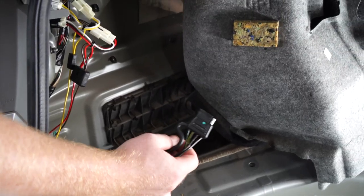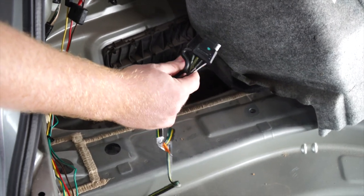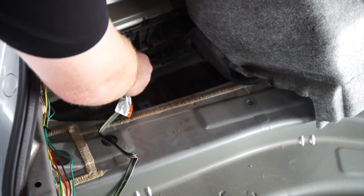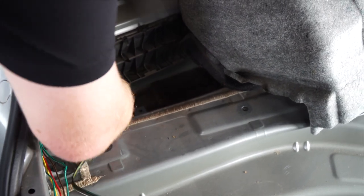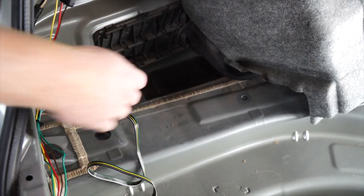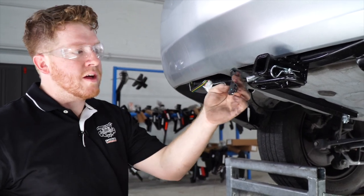With our four-flat, you can leave it in the trunk area if you'd like. We're going to route ours toward the hitch, so we're going to push it right through this vent until it goes down. Now we're going to go ahead and mount our four-flat harness.